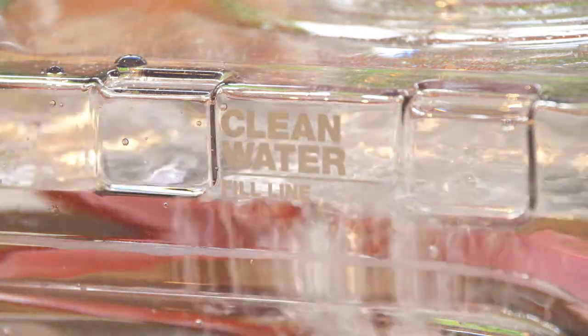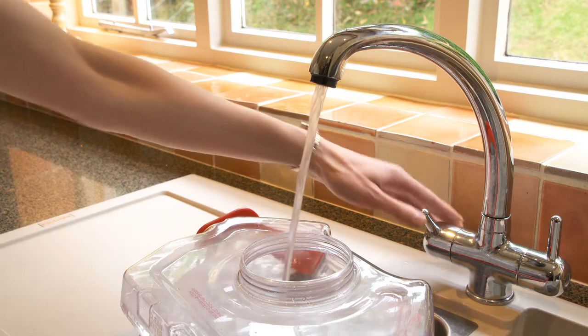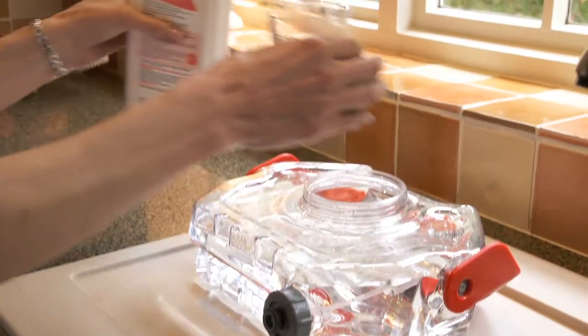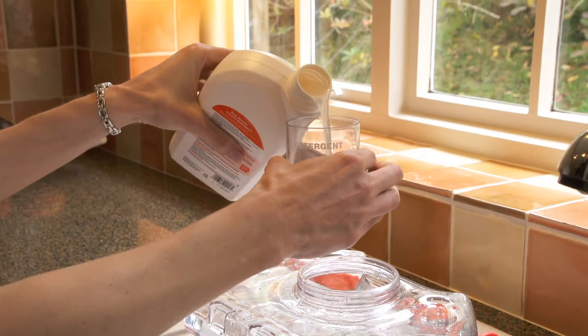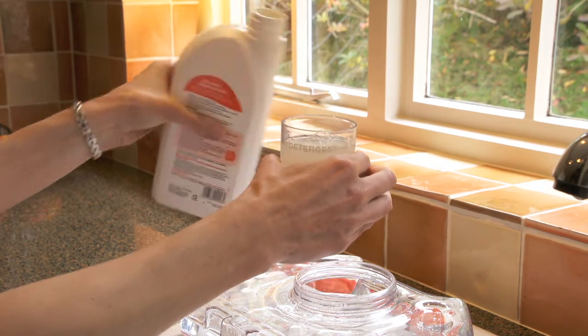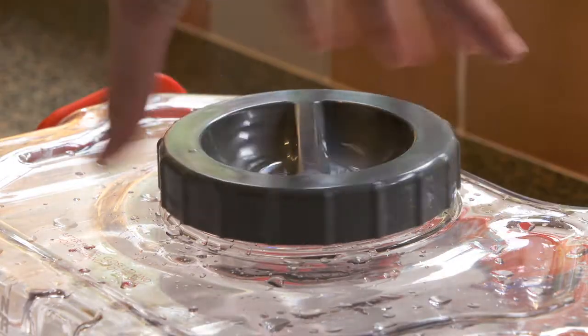Do not boil or microwave the water. Do not use water hot enough to scald. Use lukewarm water on wool or wool mix fabrics. Next, use the tank lid to measure the Rug Doctor Oxy Power Fabric Cleaner. Fill the lid to the desired level. Pour the cleaning solution into the clean water tank and replace the lid, turning clockwise to tighten.